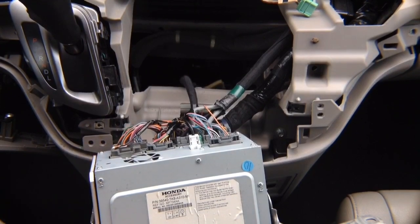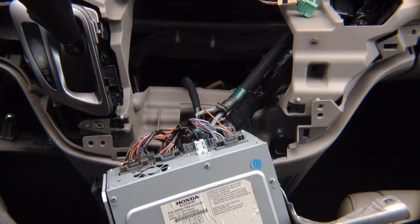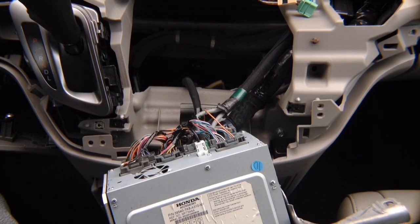This is your radio removed. You can leave it hanging or have someone help you hold it while you continue to the installation of the product.